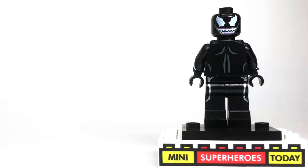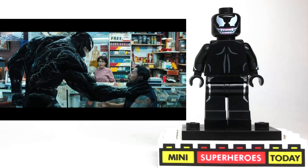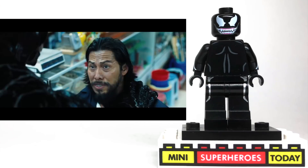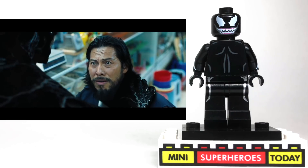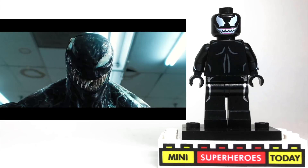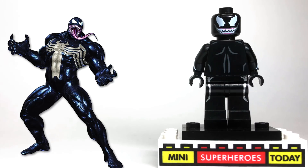This Venom movie is set in its own universe — Spider-Man is not in this universe. The Venom we all know and love from over the years has the big white spider on his chest, which he got because the symbiote was on Spider-Man first and then transferred to Venom. But with no Spider-Man in this universe, there's no spider on Venom's torso.